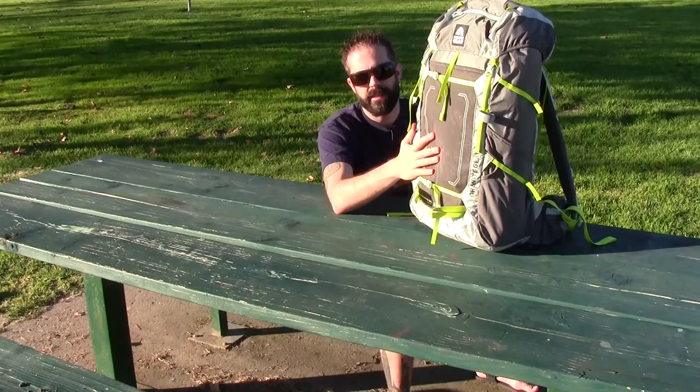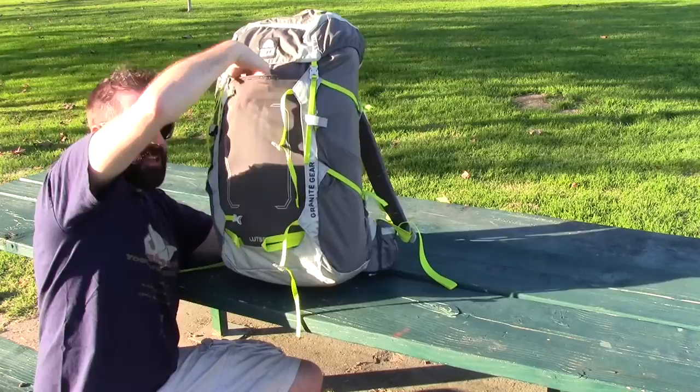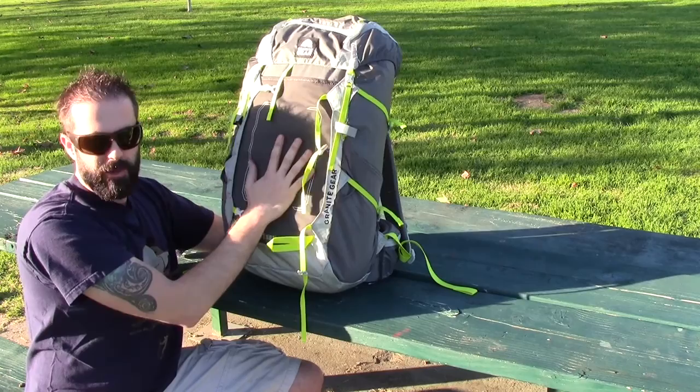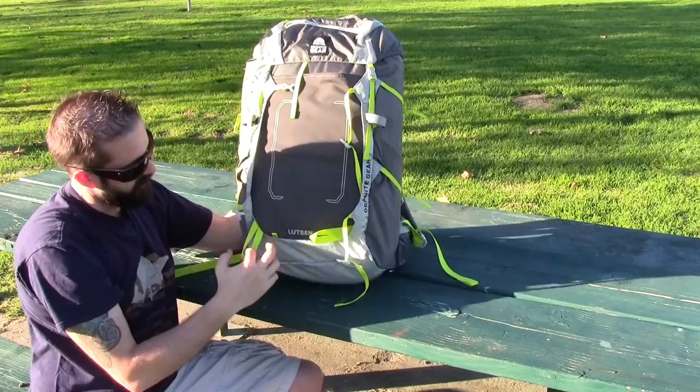Right out of the gate you can see the size. You have multiple straps that go across here for compression. Getting those out of the way, you have a massive stretchy pocket up front right here. This is great for keeping an extra layer, or if you have some wet clothing that you want to dry really fast, or wet socks — throw them up here. It's really going to help those items dry out faster. Great pocket right here. It's super huge, super stretchy.